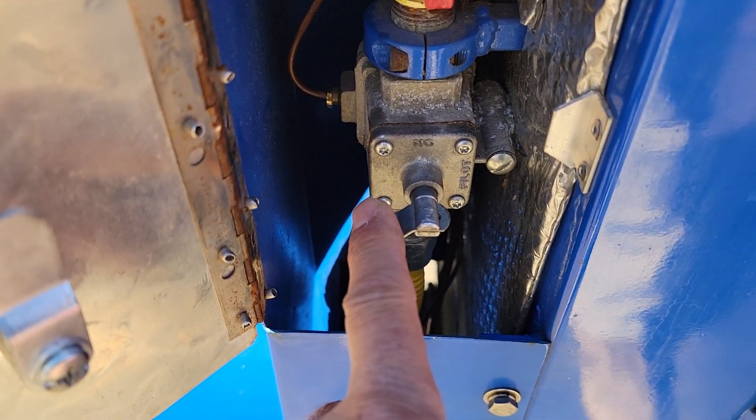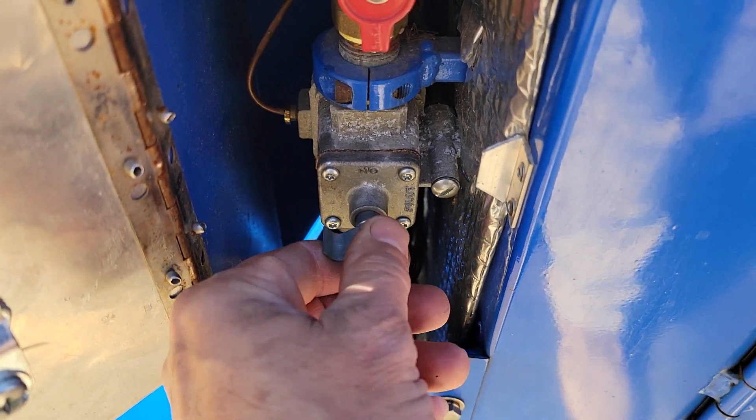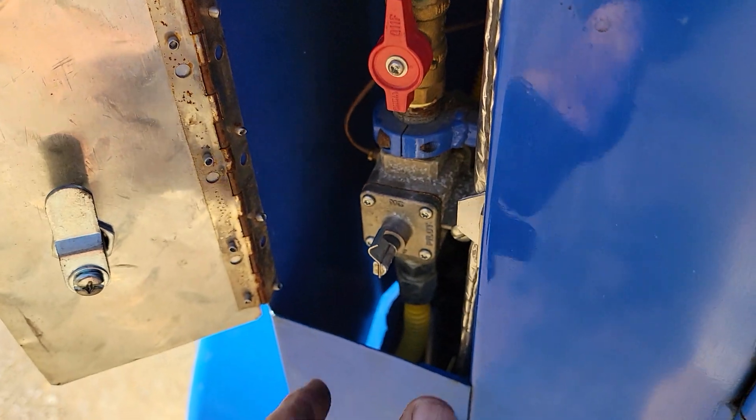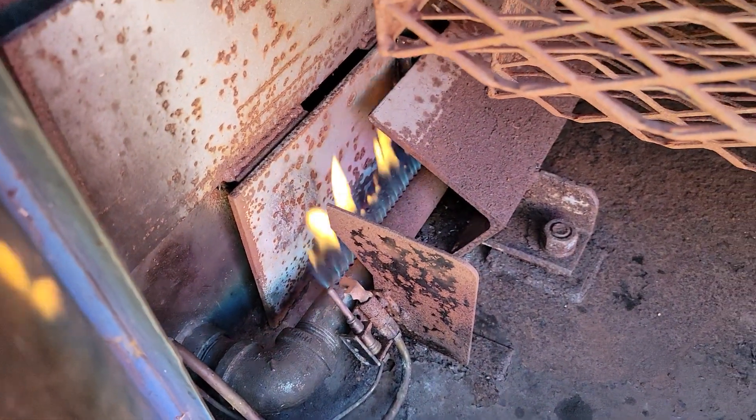That's open. Now we're going to close the gas down to just the pilot light — you can still see the pilot light. Now we're going to turn this full open and there it goes.